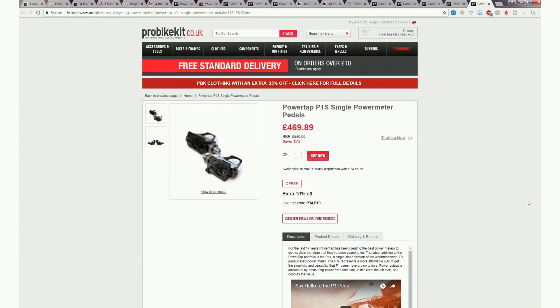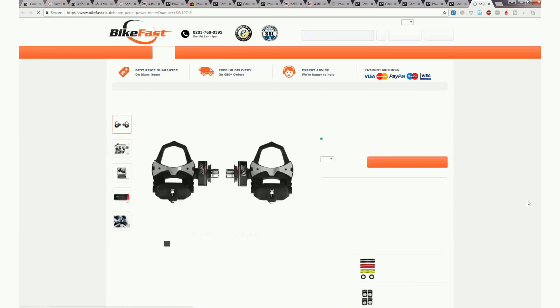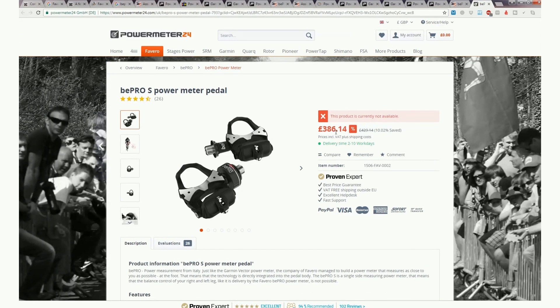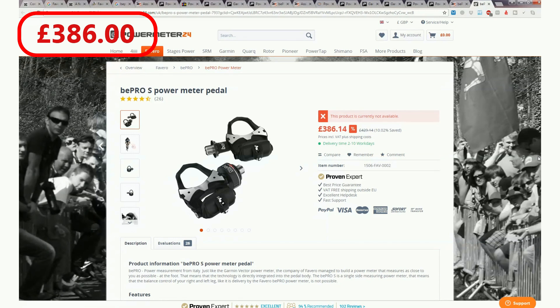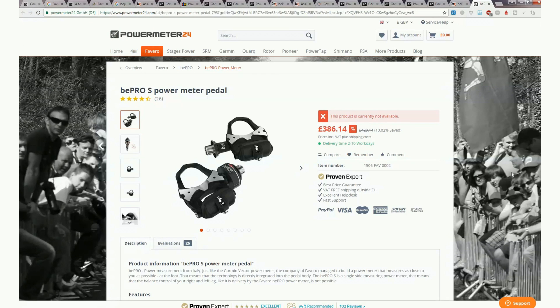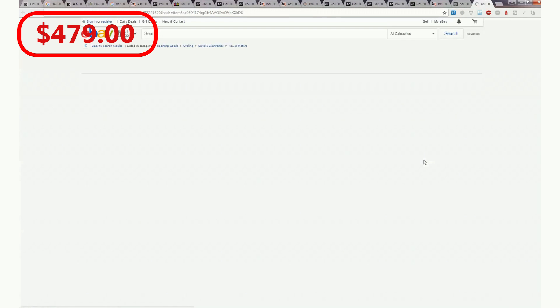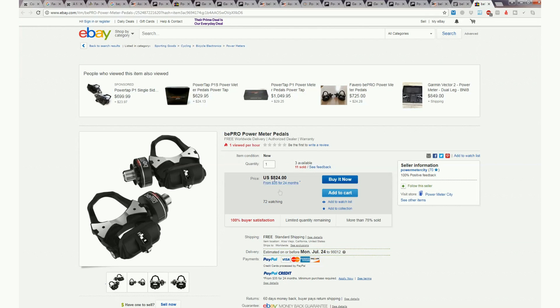A less well-known but equally good rival to the P1 is the Favero B-Pro. The B-Pro S single-sided version is more competitively priced — RRP around £600 — with the best price currently at Bike24.co.uk. In the US, eBay resellers are selling the dual-sided Favero B-Pro for $824. For the single-sided B-Pro S, heading to the German site powermeter24.com gives you a price of £306 including duties and shipping; it's coming into stock in 2 to 10 days. The best US price I found for the B-Pro S was $479 on eBay.